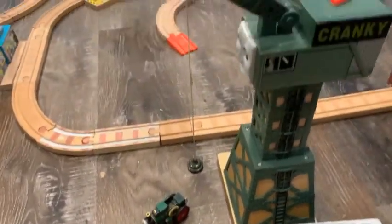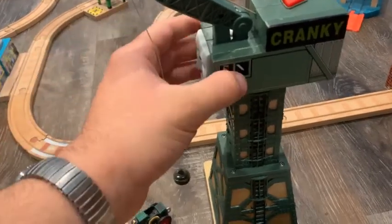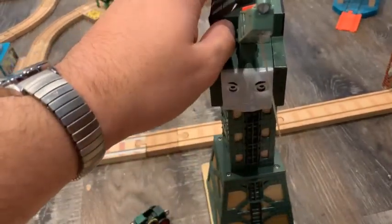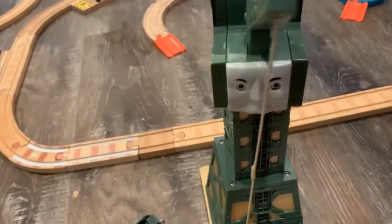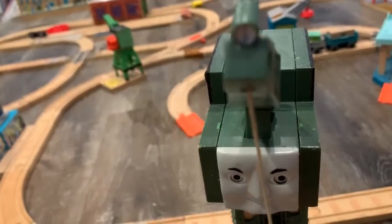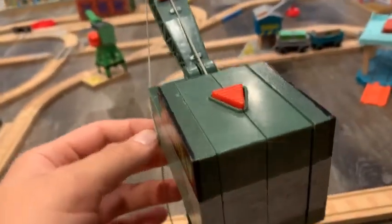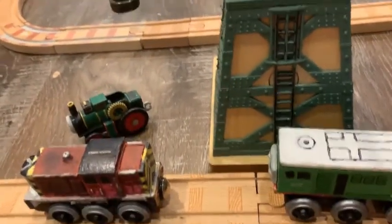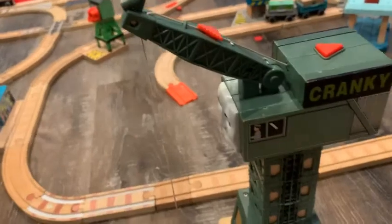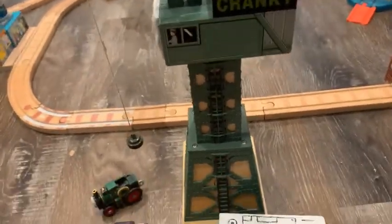And we also have a new deluxe Cranky here — yes, it still works just fine. I added white to his searchlight, painted the detailing for his nameplates in the back of the cab, and also painted the ladder. Not much to do to Cranky, but it's a great Cranky — I love this one.